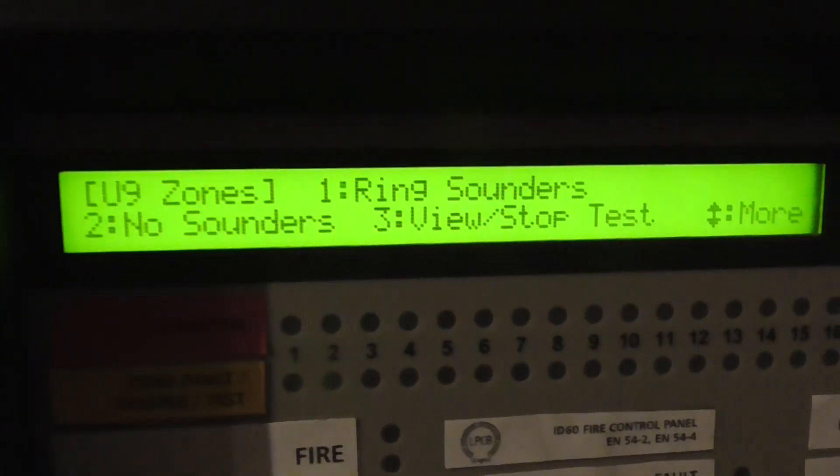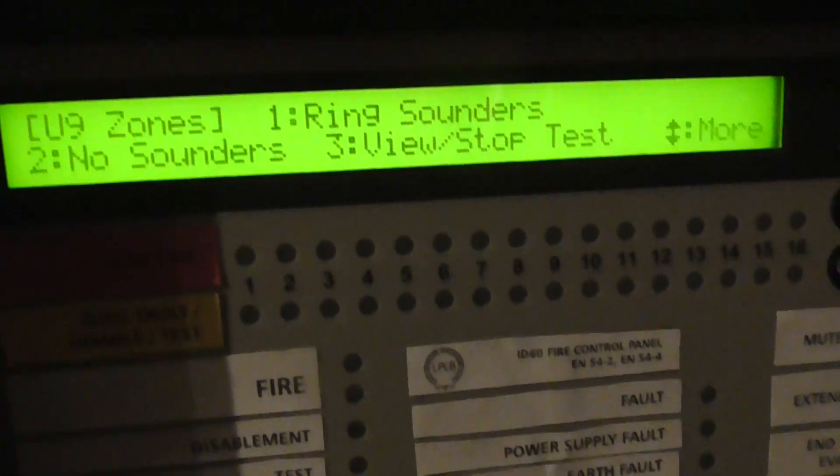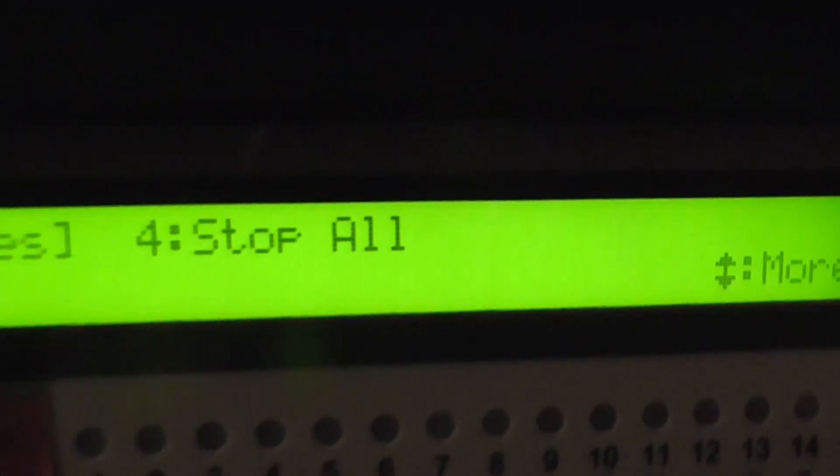When we press zones, we can have sounders or no sounders to do our test mode, our walk test. And we can obviously stop the test or press stop all.